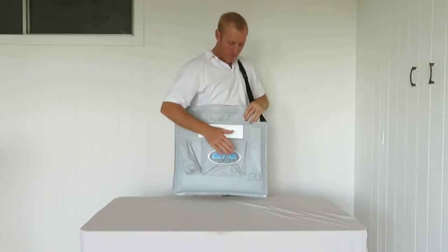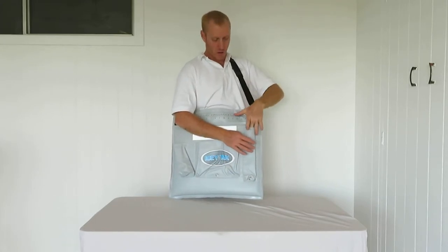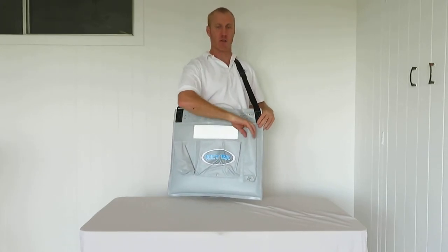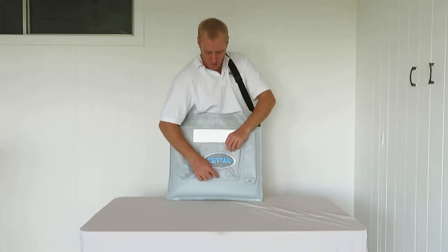We have 3 pouches. This one is designed to put your knife in, so you can slide your knife in the scabbard down there — make sure it's in the scabbard otherwise there will be holes. These have drain holes there, there and there.